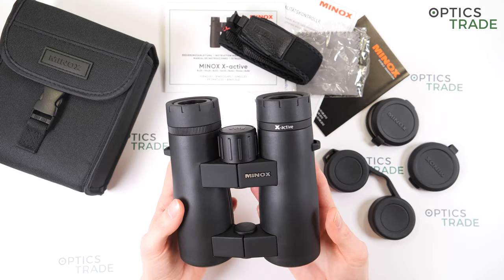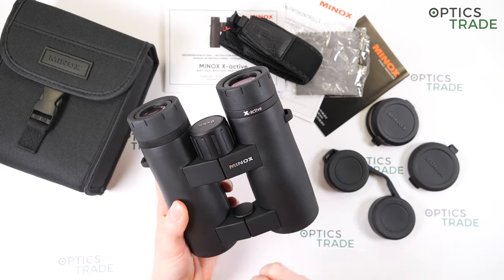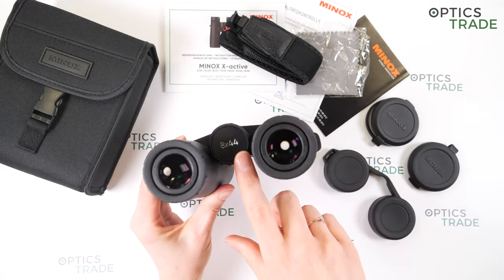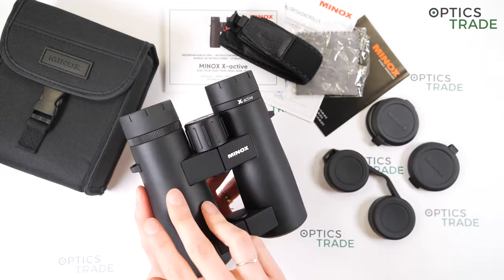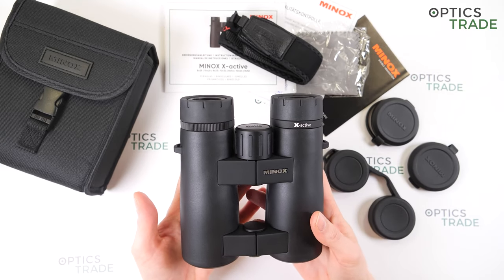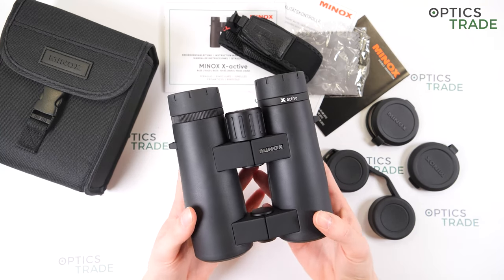You can see some markings on the binoculars — here is the name of the manufacturer, the name of the series, and magnification 8x44. They feature a phase-corrected Schmidt-Pechan roof prism, and because of this prism the binoculars have a compact and ergonomic design.